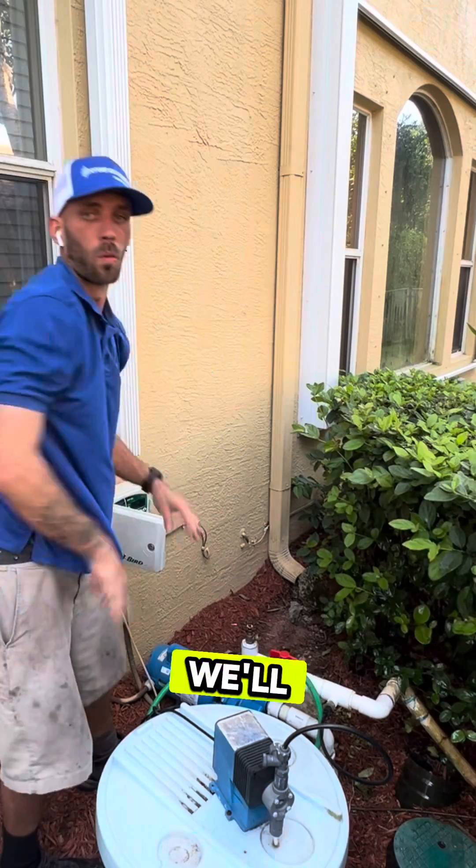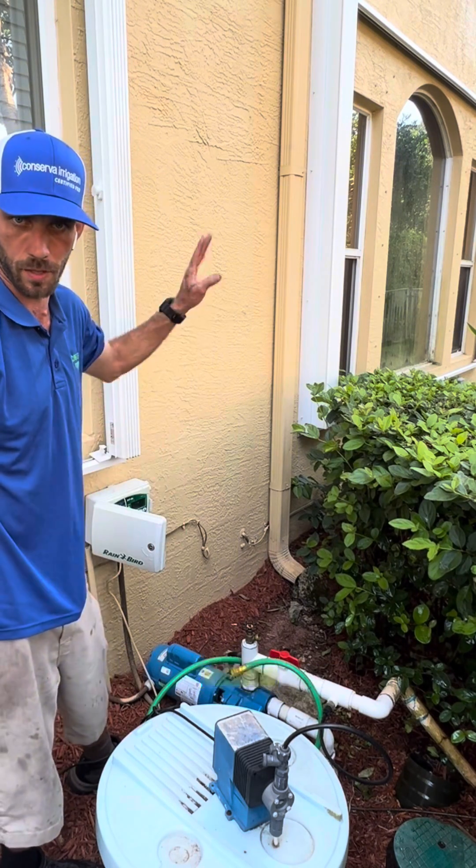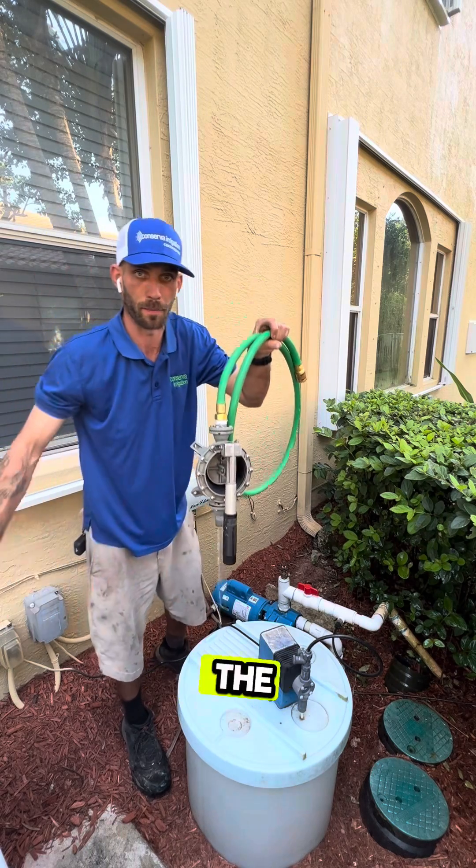There's no more air left. We'll go ahead and cycle through all of the zones attached to this controller so that we can push any remaining air out of the system. And that's how you use a guzzler to prime the pump.